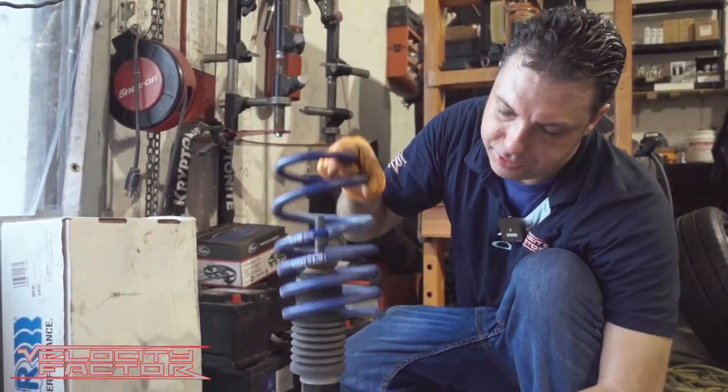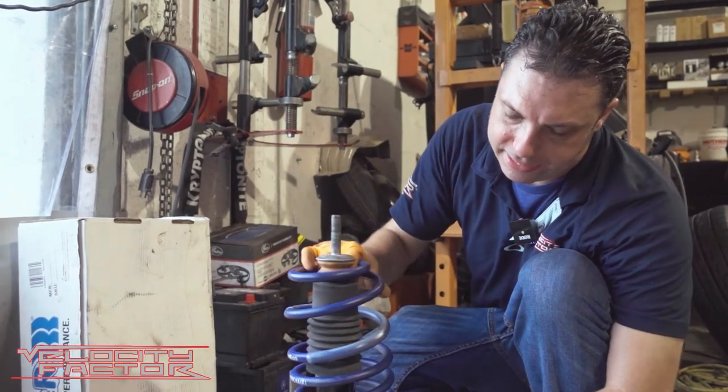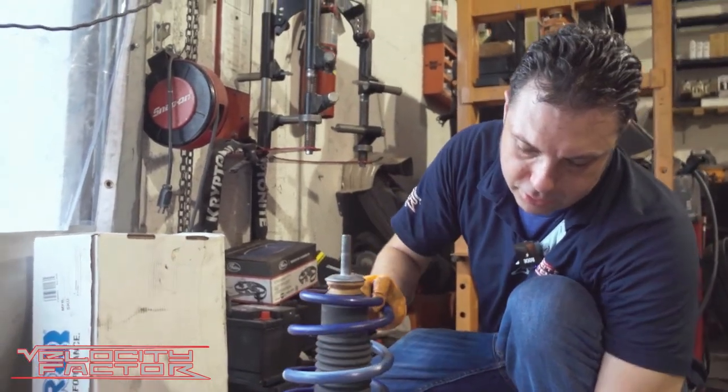Here we have the H&R spring. We're going to go ahead and install that — we're going to rotate it until it locks on the perch of the shock.